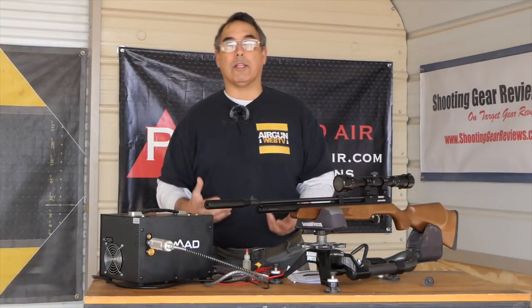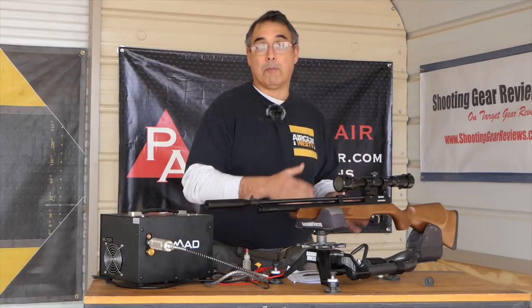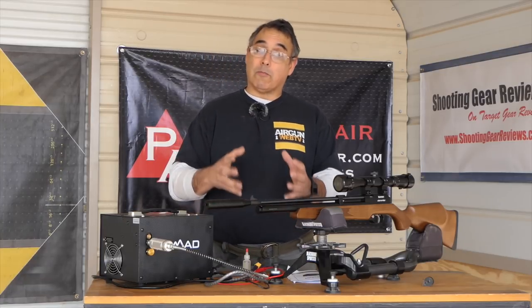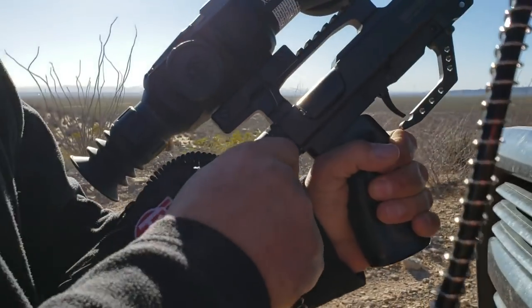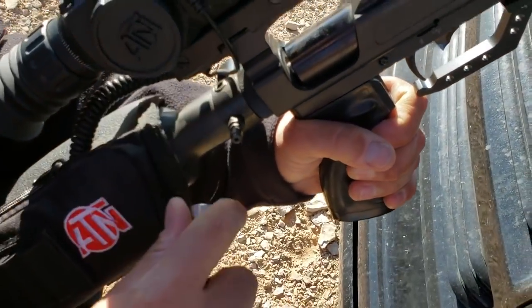So the Nomad 2 — what is it? It is a personal compressor that's designed to fill your PCP airgun. Now if you try to fill a bottle, you're going to burn it up, so don't do that. Even the small bottles, it's not designed for that. It's designed to fill just your rifle. You can have a rifle with a large bottle, that's okay, but as far as filling tanks, you just want to stay away from that.